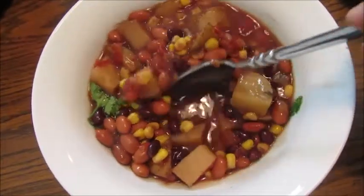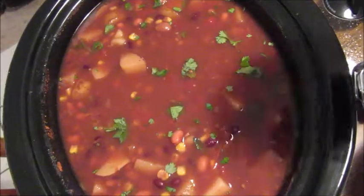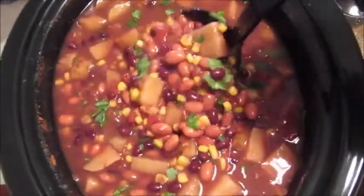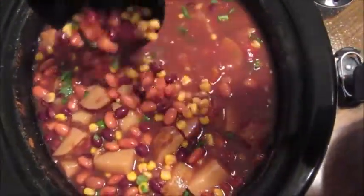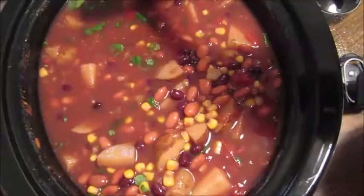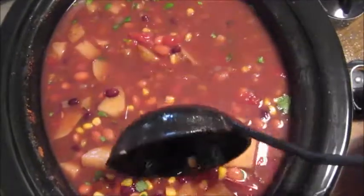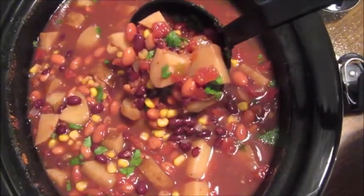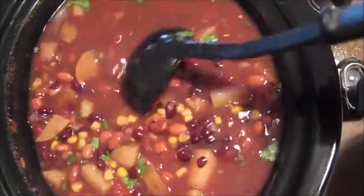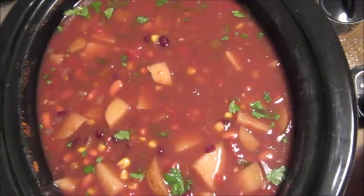This is just so good. You can serve this many different ways — you can pour it over some tortilla strips and add avocado, or use some vegan cheeses if you're into that. I'm not a big fan of the fake cheeses or fake meats, but if you want, you can pour it over rice, add it to a salad once it cools down a little. There are just so many things you can do with it, but my favorite is to eat it in a bowl with a spoon.